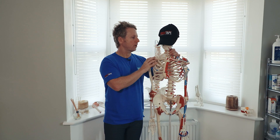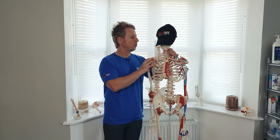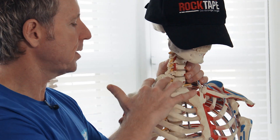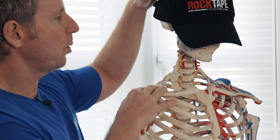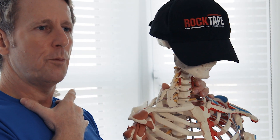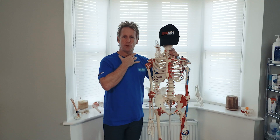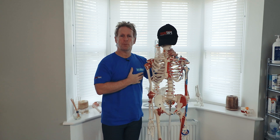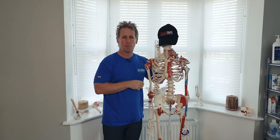The scalenes work similarly to the sternocleidomastoid in assisting rotation of the cervical spine, though not via the rib attachments. Via the C2–7 attachments, they produce side bending. Additionally, when we take a breath in, the scalenes act as accessory muscles for respiration — the first and second rib raise on inhalation and lower on exhalation as a result of scalene activation.